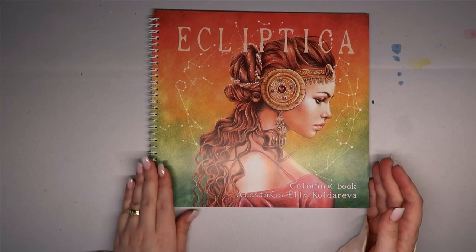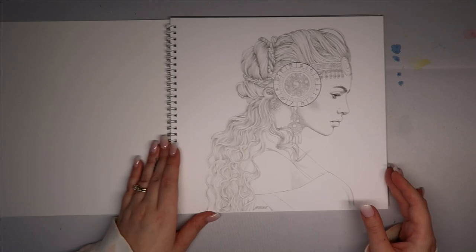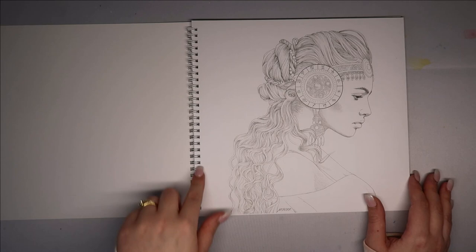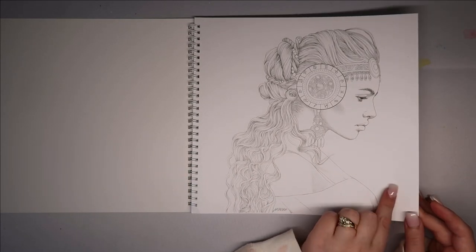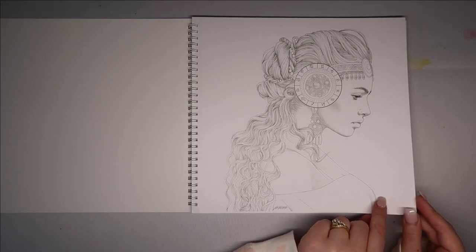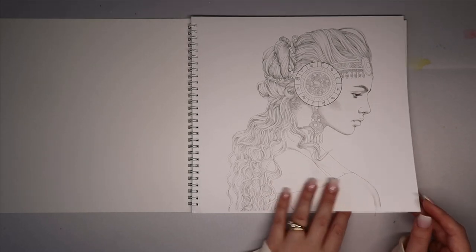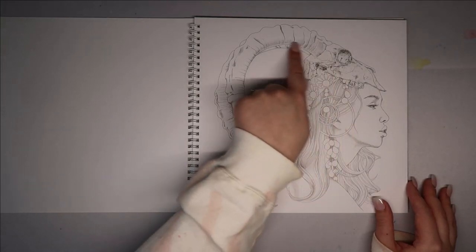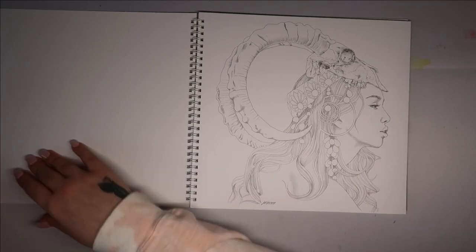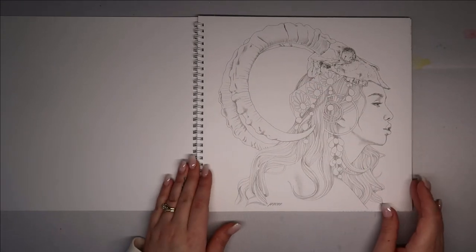So yes, it is Ecliptica — that's the front cover. It feels like the exact same paper and spiral bind again, which I appreciate. It is really really smooth paper. I always say don't use watercolor but then I do use watercolor — I suppose you could gesso the page. I like that skull, that's pretty cool. I just wondered if she'd signed some copies, but she hasn't signed this one, which I'm a bit gutted about.